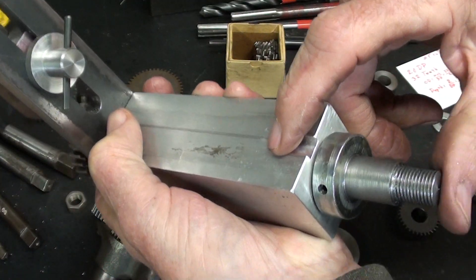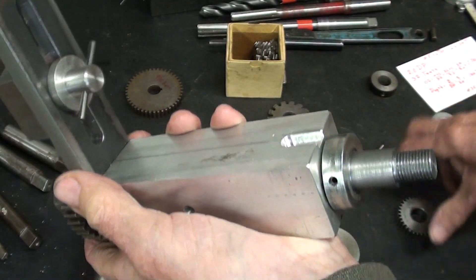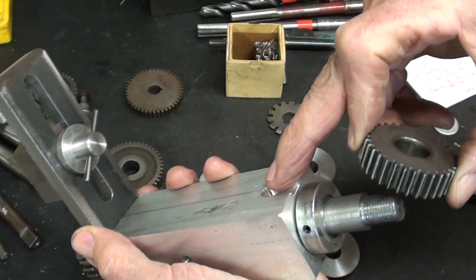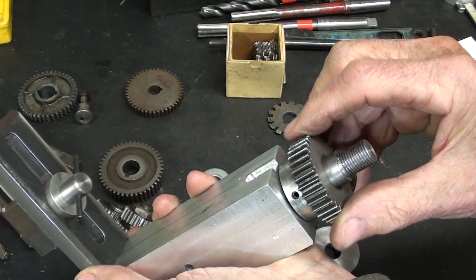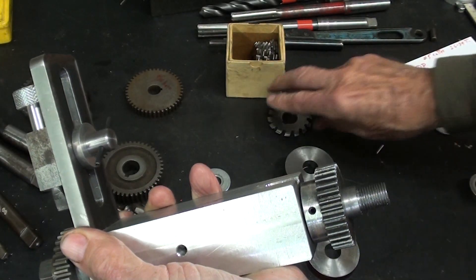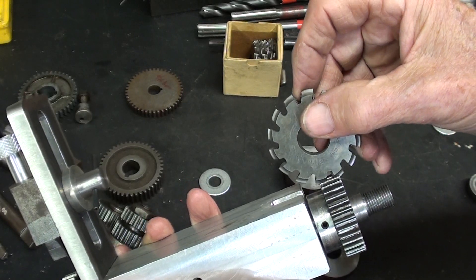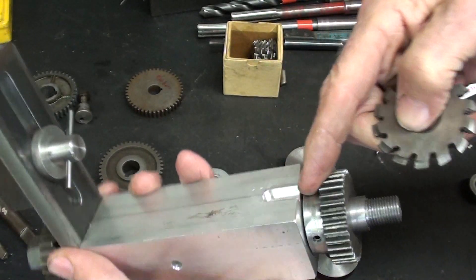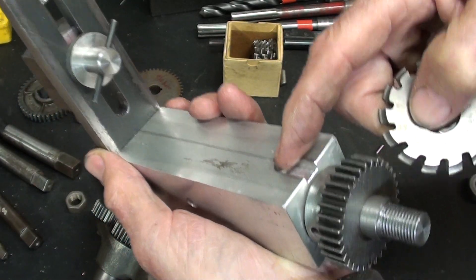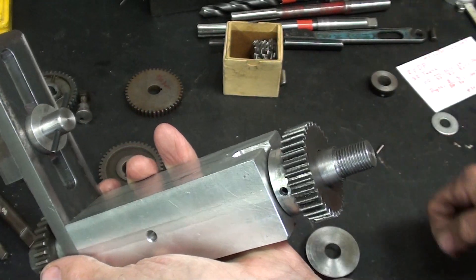Some of you may wonder about that slot — I did it a few days ago. The reason is that when cutting a relatively small diameter gear, the cutter may come up and hit the fixture. It's aluminum so it wouldn't really hurt anything, but I'm just making an allowance for that. Maybe unnecessary, but it's there.